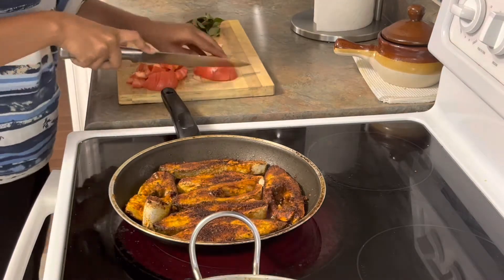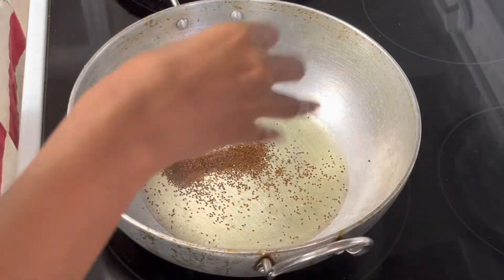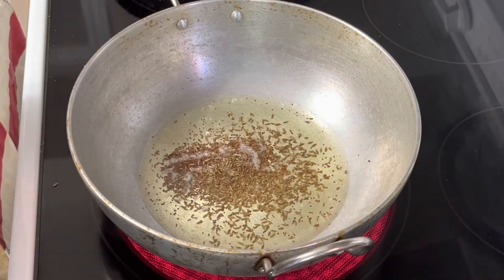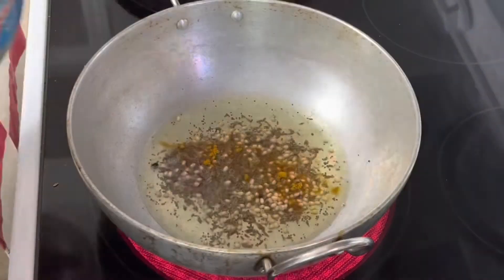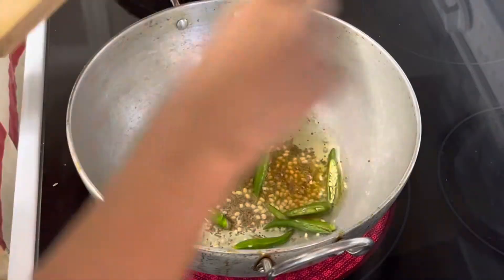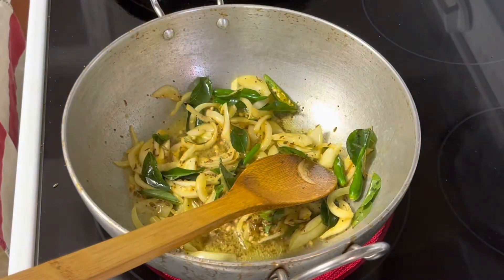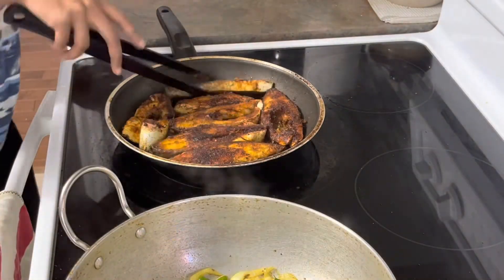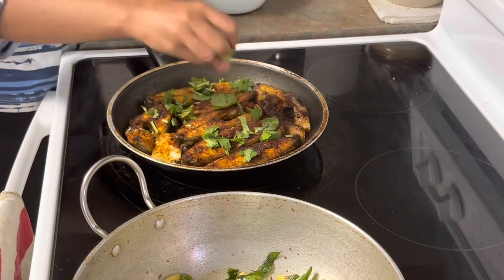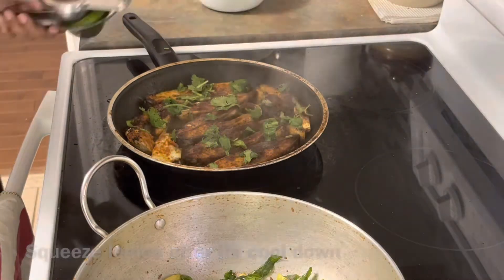We will cook tomatoes, then add mustard seeds, jeera, and minapapu. We will cook some of the vegetables, stir in the meats and onions, and fry some fish. Add the fish in and finish with tanginess. Fish fry is ready.